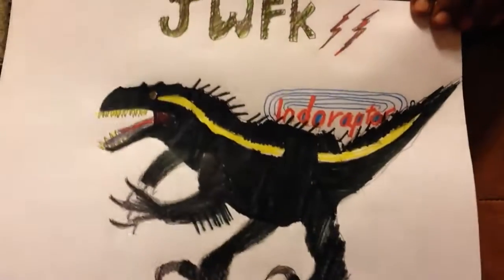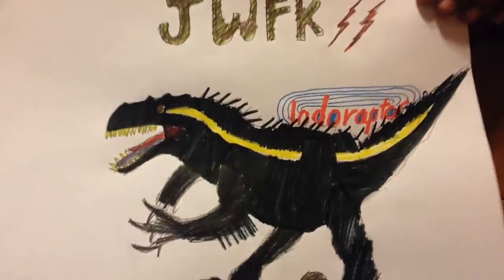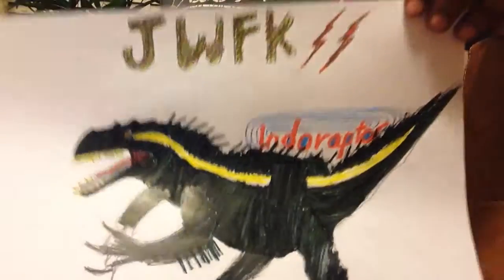It says JWFK at the top. That stands for Jurassic World Fallen Kingdom, the new movie that's coming out, if you didn't know. The Indoraptor — it says Indoraptor.